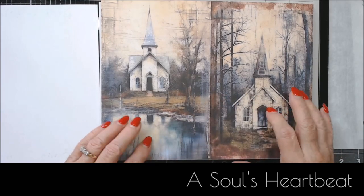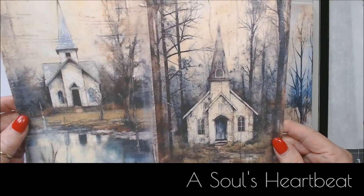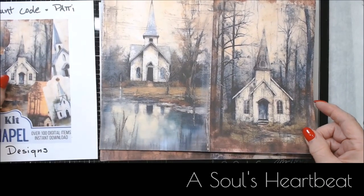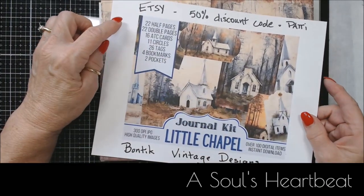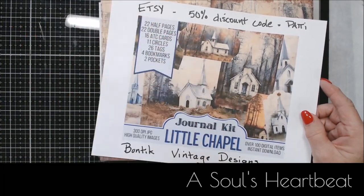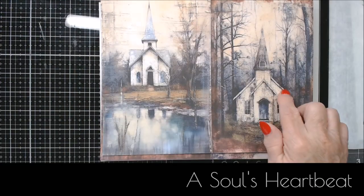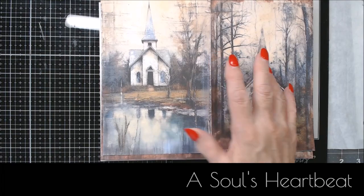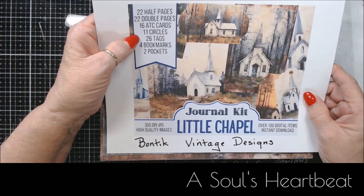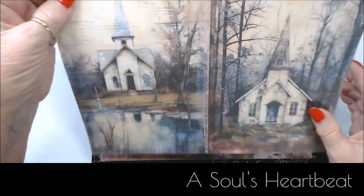These chapels make me think of that — these designs are absolutely beautiful. You can get them in different sets, and I think there are four, or you can get the one that's all together. This is the journal kit and it has everything in it: 22 half pages, 22 double pages, 1,680 seeds, 11 circles, 26 tags, four bookmarks, and two pockets.